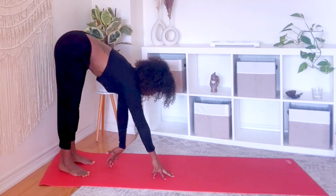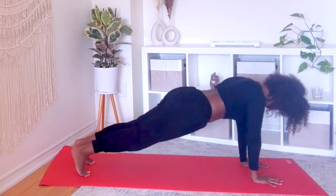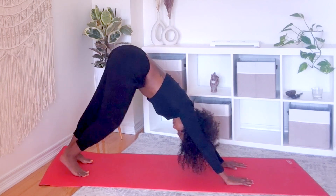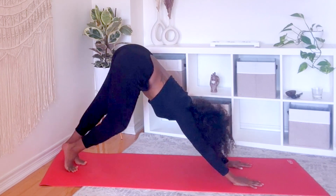Walk your hands to plank, then downward facing dog. Walk the dog, breathe life into your body.